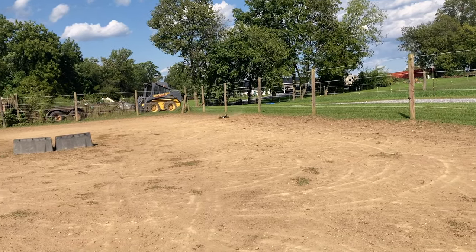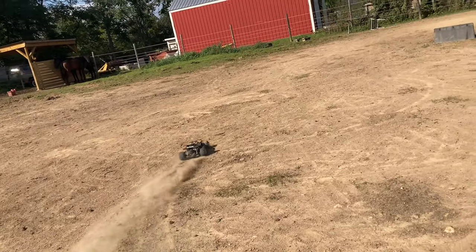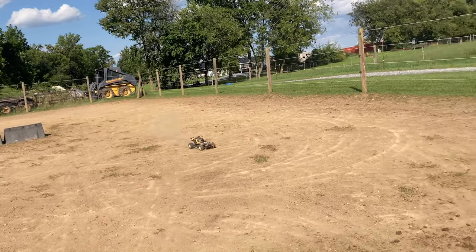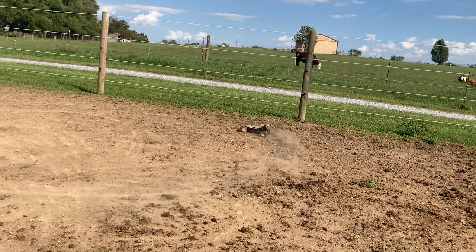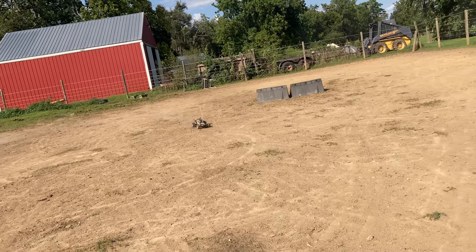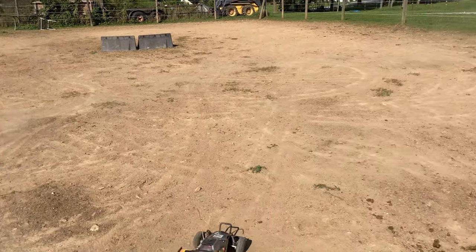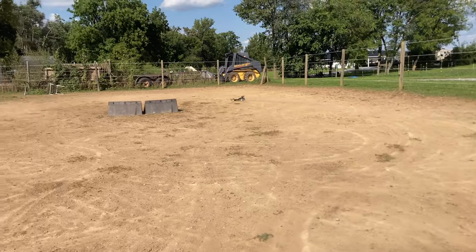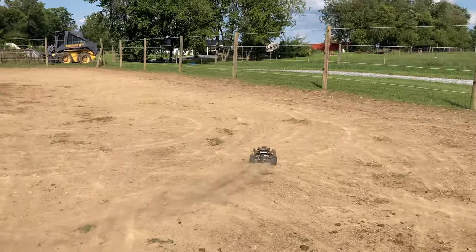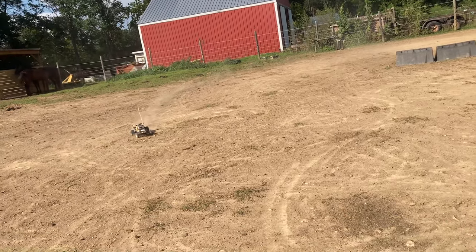That little RS540S motor is pretty sweet. What was the company — Mibuchi or something? Correct me if I'm wrong in the comments. Those motors were tough as nails too. I think I eventually upgraded to a really modified motor for on-road driving with this Hornet, but it was so fun.